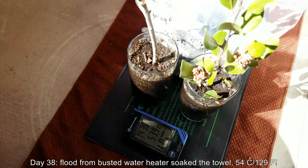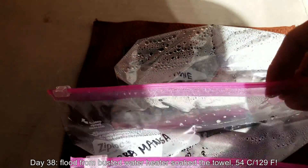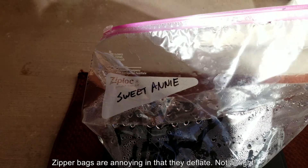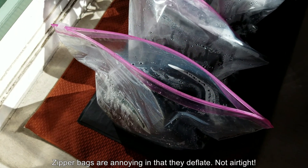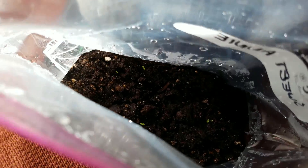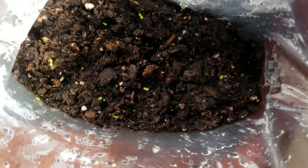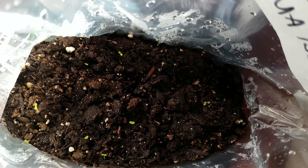It's day 38, and this towel underneath the heat mat that insulates between the concrete got wet because a flood of water came out from the busted water heater. The temperature soared, but everything seems okay. And to this very day it still seems okay. I don't think the temperature on that thermometer clock necessarily represents what's going on in this bag, which is very well insulated by dirt and plastic. So as you can see, there are plenty of backups in there.